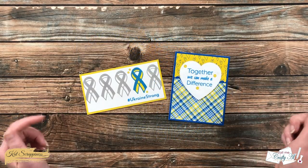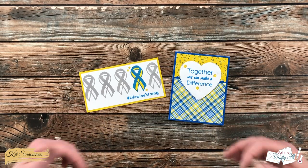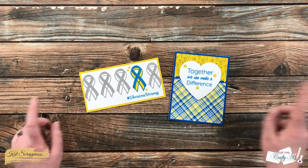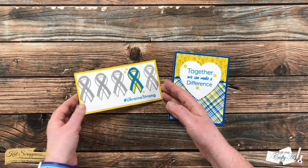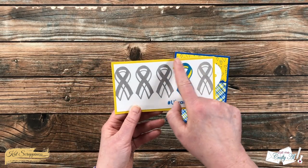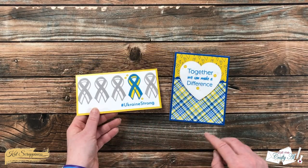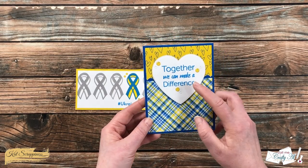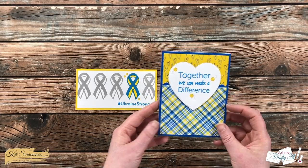While you're visiting the product links in the description box below, you are going to see lots of inspiration from the design team members. In front of me now are a couple of cards I've created with the bundle. Over on the left was a mini slim line where I tried to highlight that single ribbon with 'Ukraine Strong' underneath it. Over on the right I used some of the pattern papers along with the sentiment from the stamp set and some fun enamel embellishments.